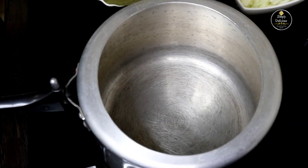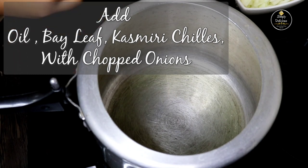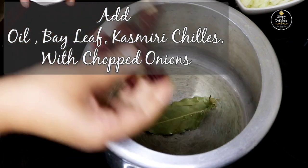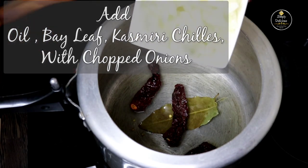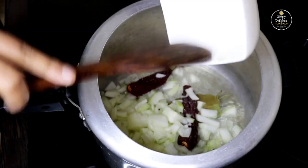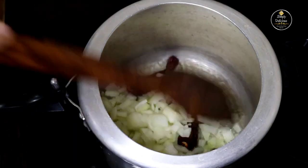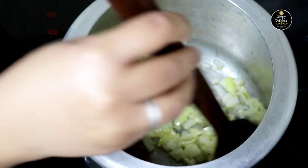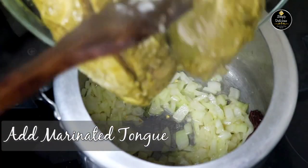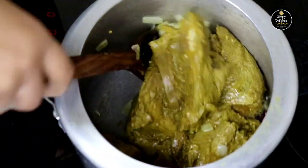After 1 hour of marination, let's cook the meat. Into the pressure cooker add oil. Once the oil is heated, add bay leaves and Kashmiri chilies, along with chopped onions. Sauté the onions till they are translucent. Once the onions are well sautéed, add the marinated tongue and sear the meat for 5 minutes.